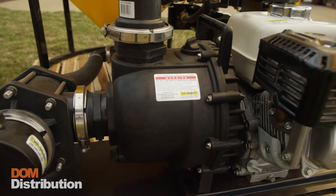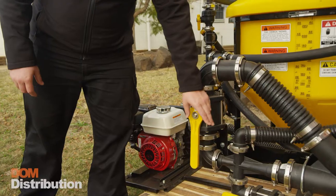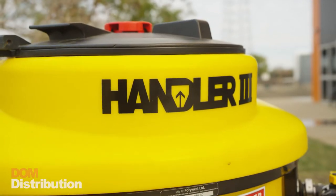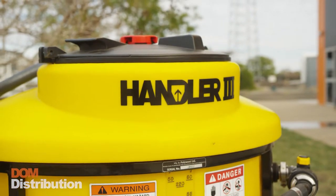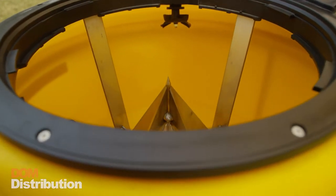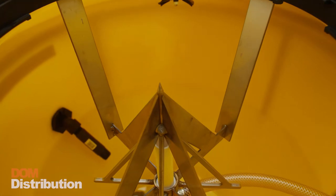You've also got the ability to fill your chemical without having the chemical actually go through the pump, via this double Venturi. The Handler 3 sports a 275-litre capacity hopper. In the top here we've got the Handler bag spike, and this unit can handle approximately 5 to 6 bags of dry chemical.